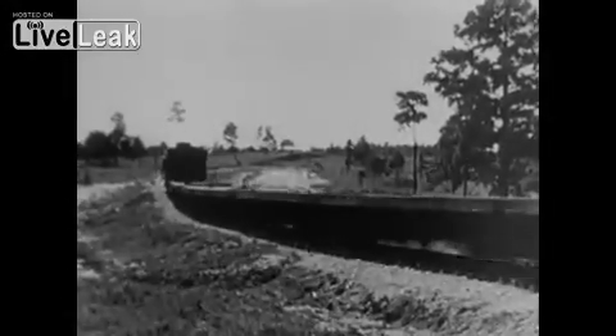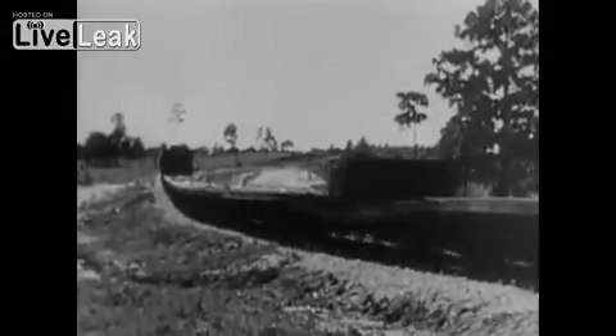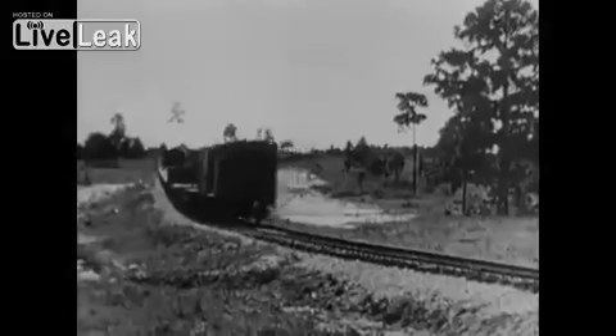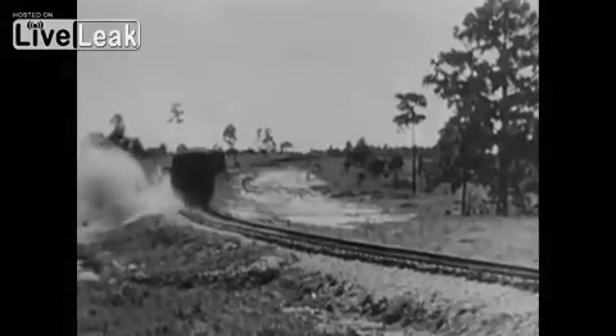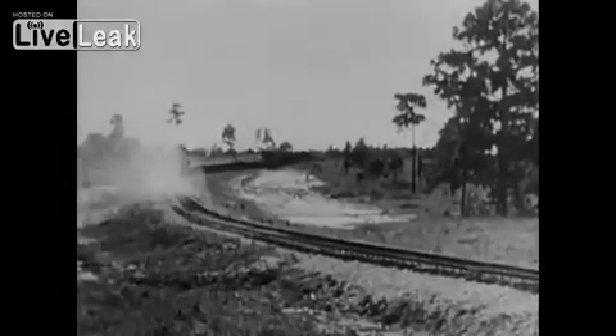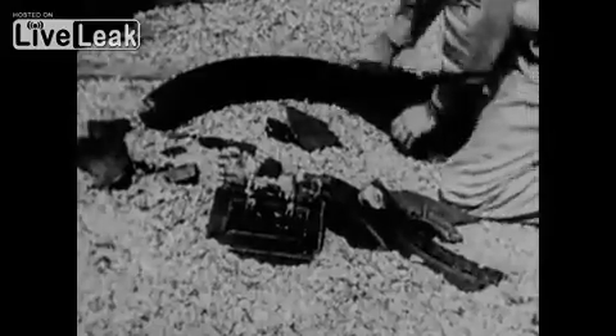We put this car on the end of a long train of flat cars, got moving, and for convenience set the shot off electrically from inside the coach. Watch for the explosion on the left-hand side — we put the charge on the forward wheel of that side.